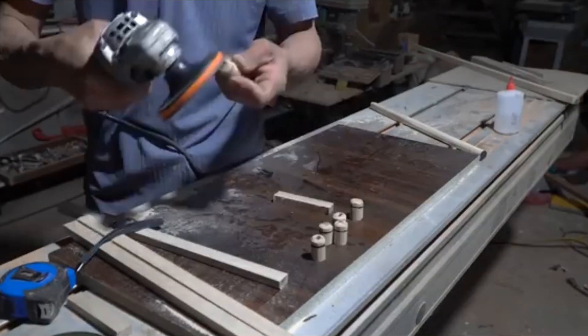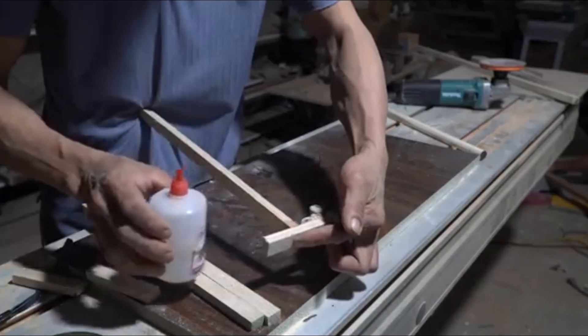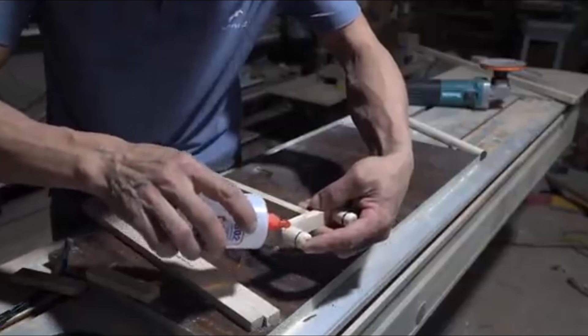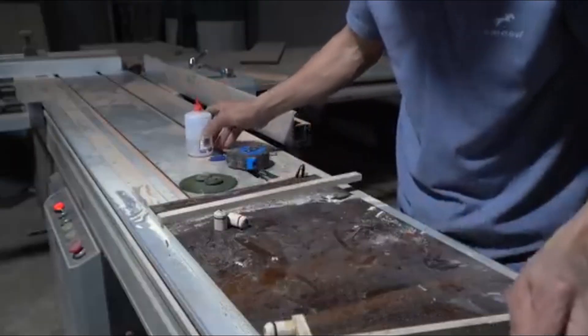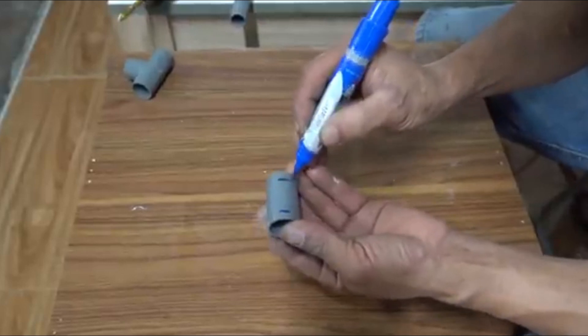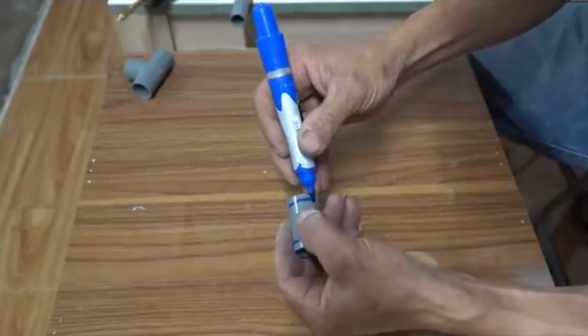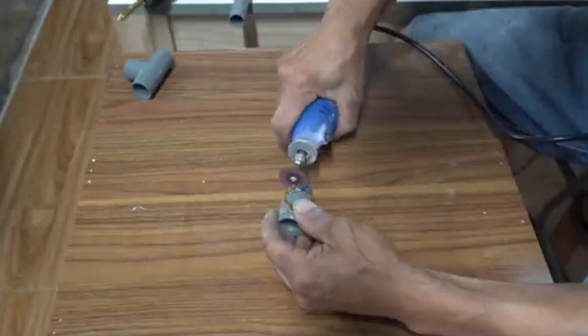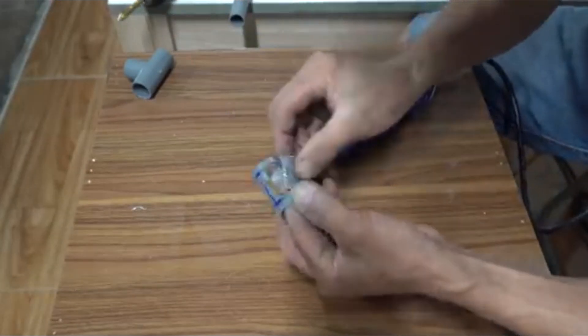Automation with sensors and timers: An electronic timer was programmed to activate the pump at fixed times — 5 AM and 5 PM. He also installed soil moisture sensors to detect dry conditions. When soil humidity drops below a set threshold, the pump starts automatically. All operations are powered by electricity generated from the mini-hydropower system.